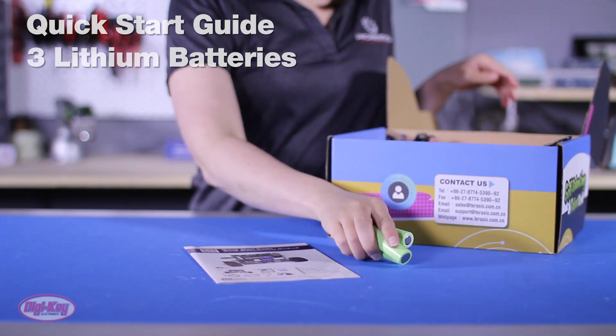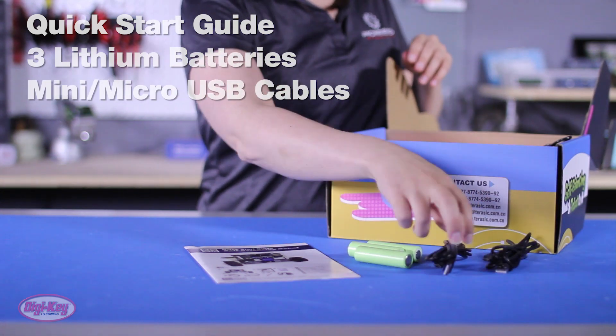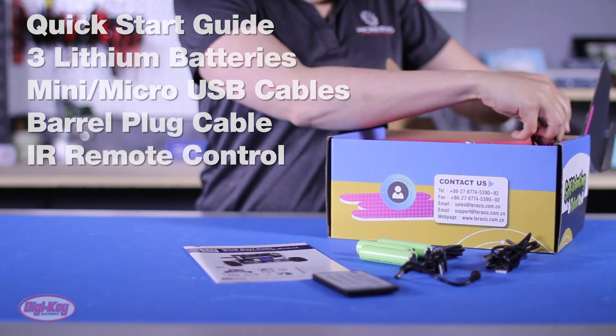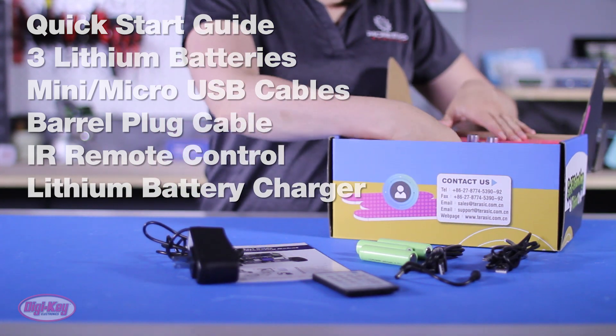This robotic kit includes a quick start guide, three lithium batteries, mini and micro USB cables, a barrel plug to barrel plug cable, an IR remote control, a lithium battery charger, and one self-balancing robot.